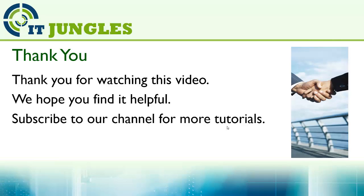Thank you for watching this video. We hope you find it helpful. Please subscribe to our channel for more video tutorials. Thank you.